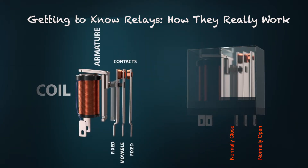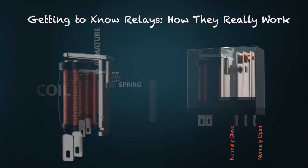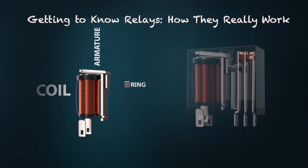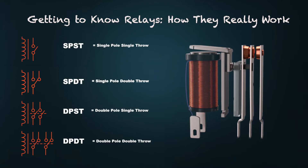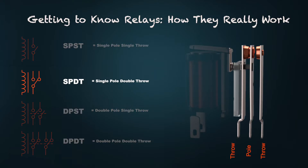The armature is a pivoting lever that is magnetically attracted to the coil when energized, moving to change the position of the electrical contacts. The contacts open or close different connections — there are normally open and normally closed contact types. A spring provides tension to return the armature and contacts back to their normal state when the coil is de-energized. The terminology: pole refers to the number of contacts being switched, while throw refers to the number of positions — for example, SPDT is single pole double throw.